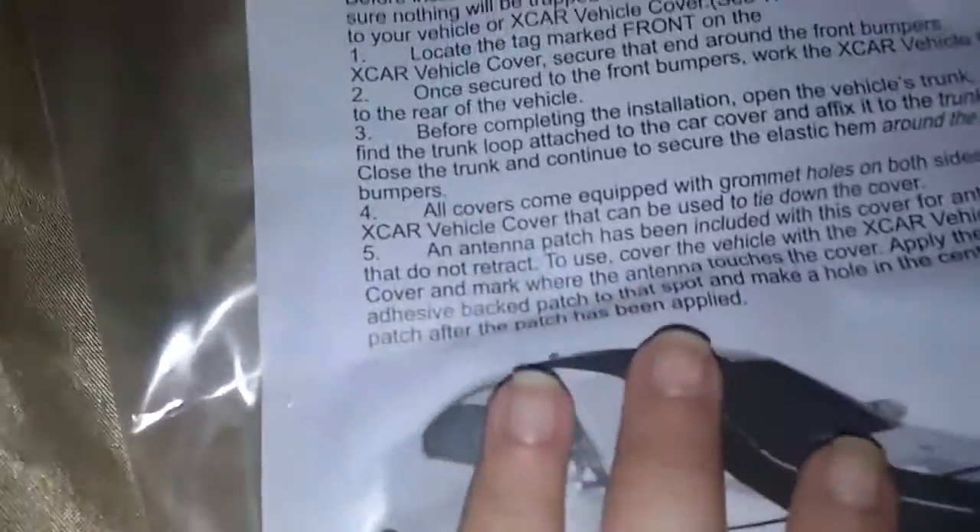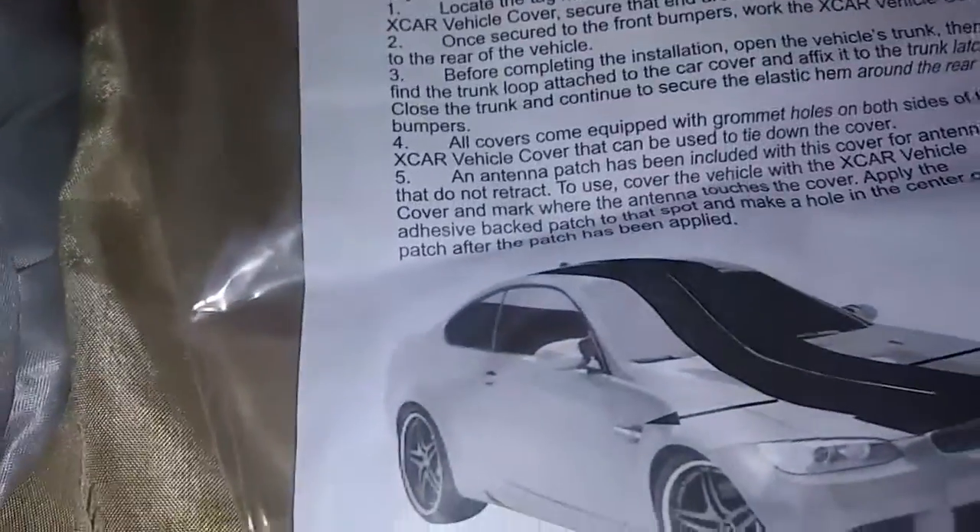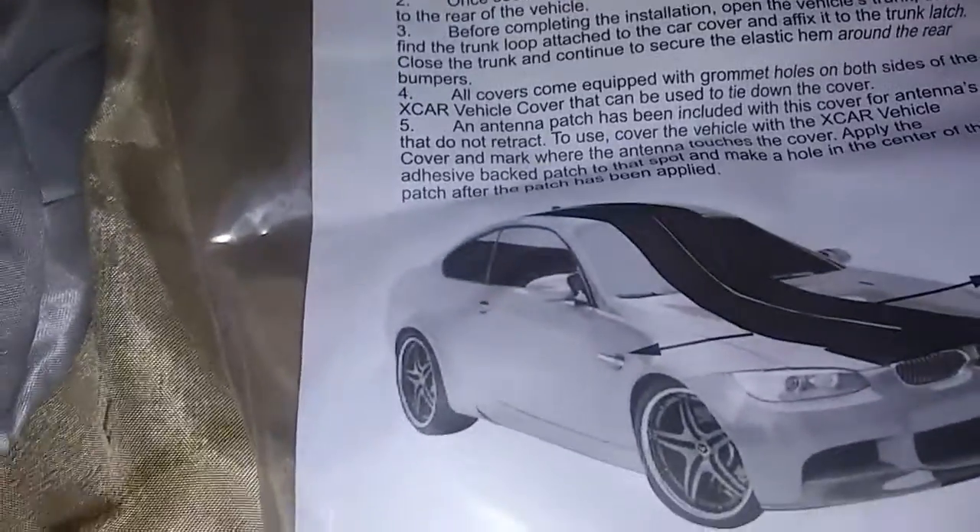It's a breathable car cover and it's pretty easy to install, just follow the directions. If you guys want to order one of these, the link is down below in the description. Thank you so much to the company for sending me this to review. Thanks for watching!